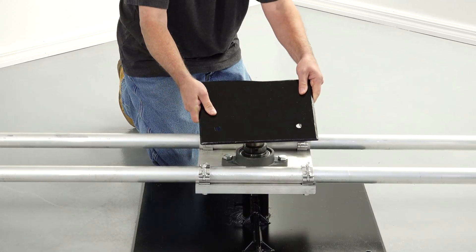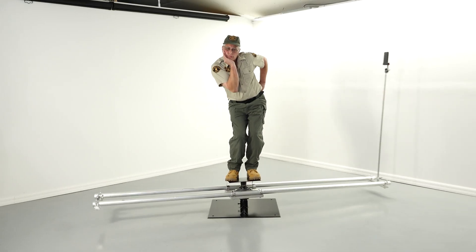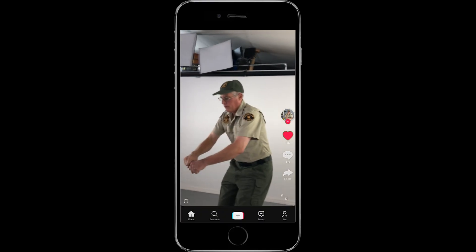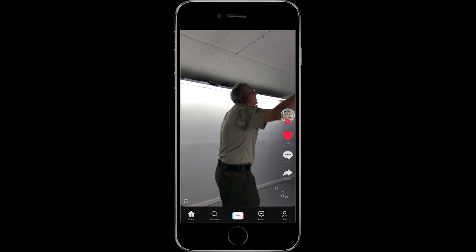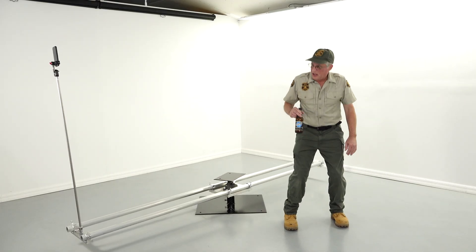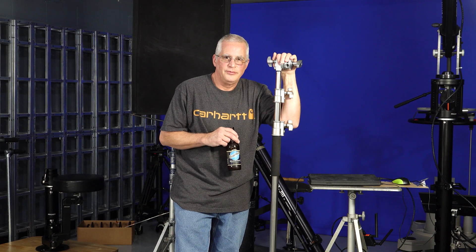And here is the giant 360-degree rig you told me to build. Yeah, I really couldn't give a shit how you did it. Just go get the video guy and tell him to come film me on this thing. Hey! Can somebody take this piece of shit out of my studio? It's taking up too much space! At least I didn't get fired today.